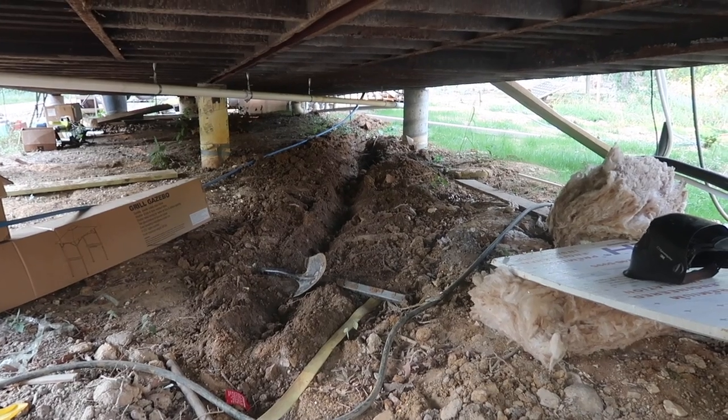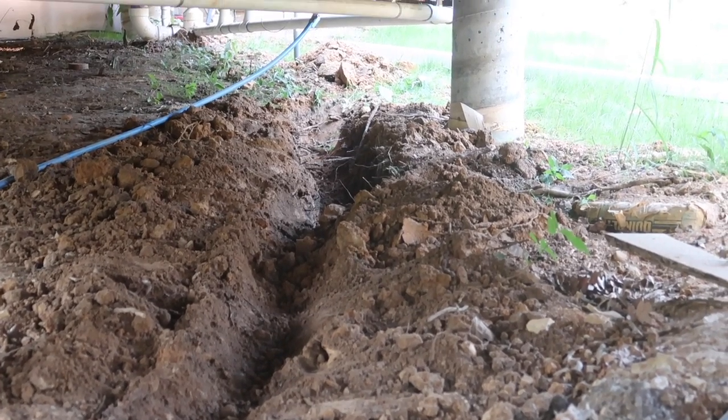It's a slow process but honestly I'm not even mad - it's working and I don't have to dig by hand. I just get to ride a shovel all day while Cody drives.